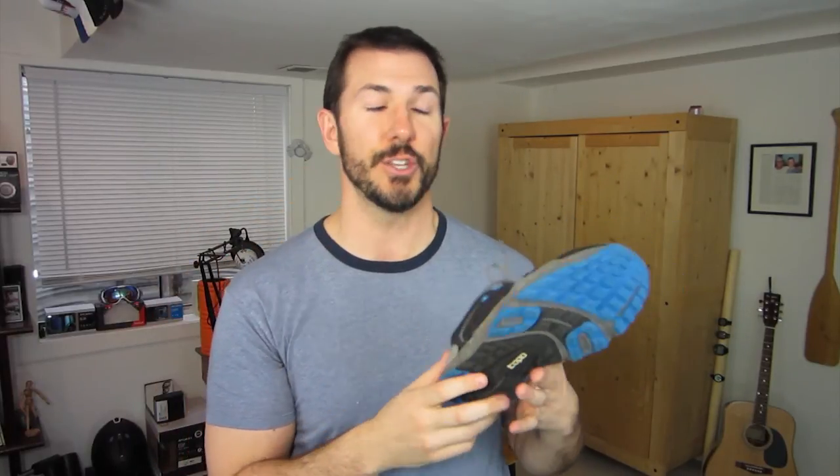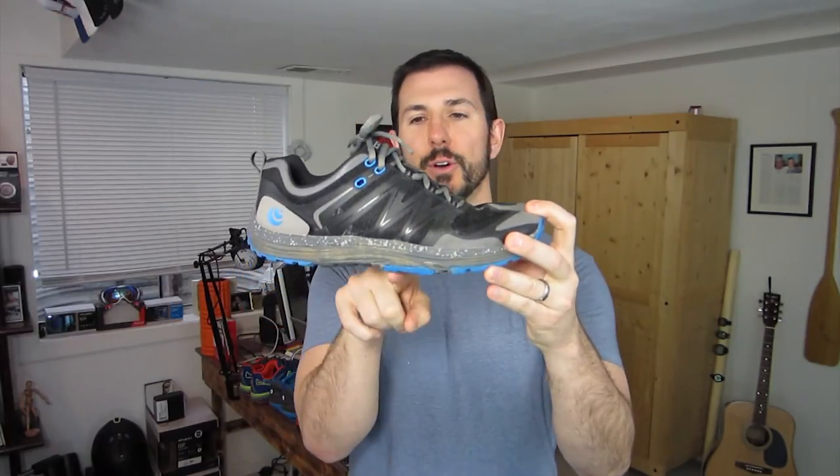I went to my testing ground, Rabbit Mountain, which has technical trail, single track, gravel, sand, rocks, drops, jumps, and also a nice section of flat to hilly road. The lugs themselves are really quite flat — not a cleat-like lug system — but it really has great full ground feel. There's pretty much no gap under the arch, which also contributes to that full ground feel.